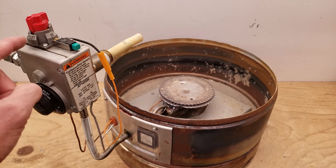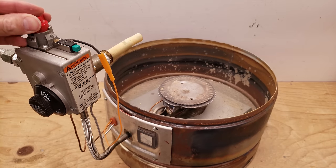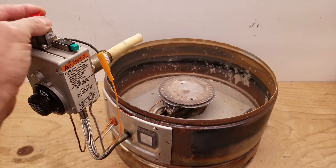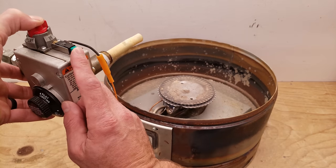Lighting a pilot should be fairly simple. You want to have this knob lined up with the pilot and press it down. If this was in the on position, you're going to turn it to line up on the pilot, press this down, hold that down, and then press your spark ignition.